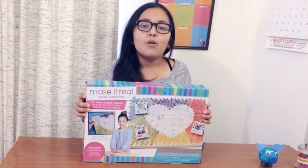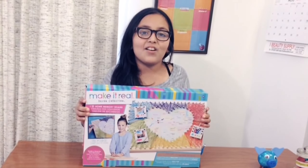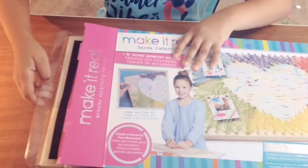Hey guys! Today I will be making the Make It Real Decor Collection and I'm so excited to make it, so let's get started. Now I'm starting to open it. These are all the materials that come in the Make It Real box.